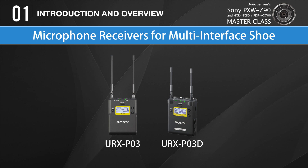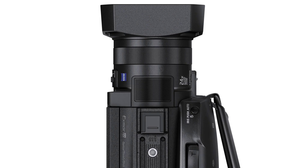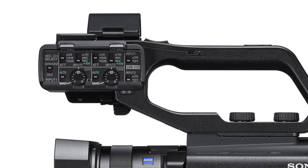There are two microphone receivers to choose from: the URX-P03 is a single-channel receiver, and the URX-P03D offers dual-channel operation, receiving audio from two different transmitters simultaneously. All three cameras have a built-in stereo microphone, which is fine for situations where capturing perfect audio isn't necessary. But for improved performance on the Z90 and NX80, I recommend attaching an external shotgun microphone using the shock-mounted holder — the microphone I use on my camera is the Sony ECM-MS2. Two XLR jacks on the handle allow connecting external microphones, audio mixers, wireless receivers, or any other professional audio source. On the other side of the handle, we find all the external audio controls any professional would expect, conveniently clustered together in one place. There's a whole chapter devoted to audio later, so I won't spend time repeating that information now.